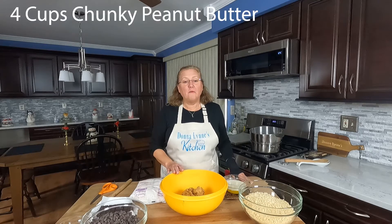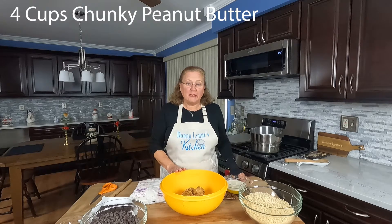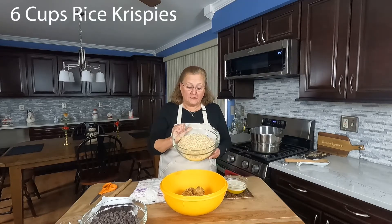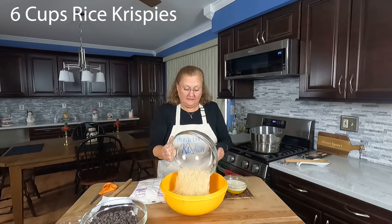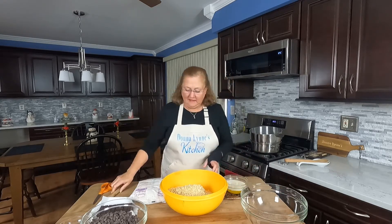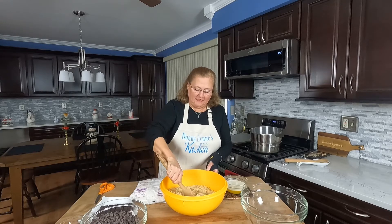So I'm starting off with four cups of chunky peanut butter and six cups of Rice Krispies, or crispy rice cereal, and you want to stir that together.